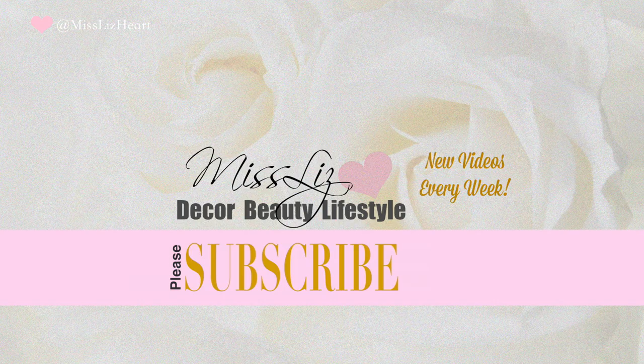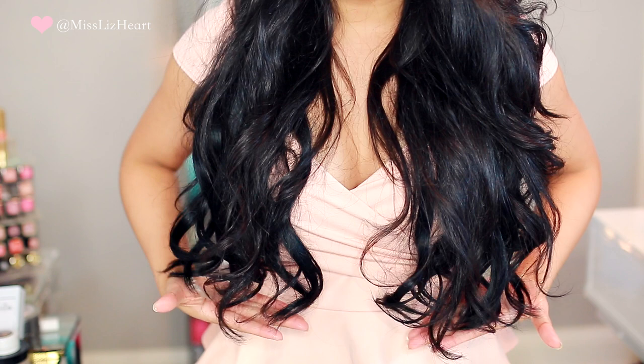These extensions are the fullest and thickest hair extensions that Luxury for Princess makes. These are 320 grams and 22 inches long — I'll show you how far down they come. This is meant to give you lots and lots of volume. Let me push all the hair forward so you can see all of the clips.